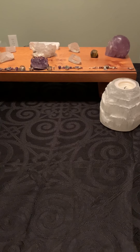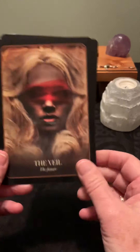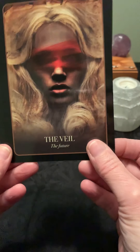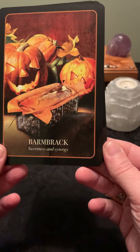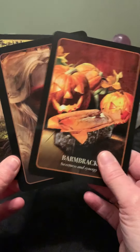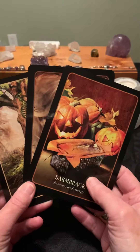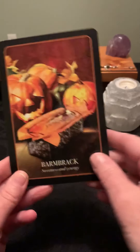This next pack I also own — the Halloween Oracle. I bought these for my Halloween readings. The stock is glossy, which I don't like, but the images were good for Halloween. We have The Veil, The Future; Ancestors, The Love and Legacy of Our DNA; and Barmbrack, Sweetness and Synergy. They gave a fun spooky element to my Halloween readings. Would I do a whole reading with these? No. But as an extra element alongside tarot, they were pretty cool.